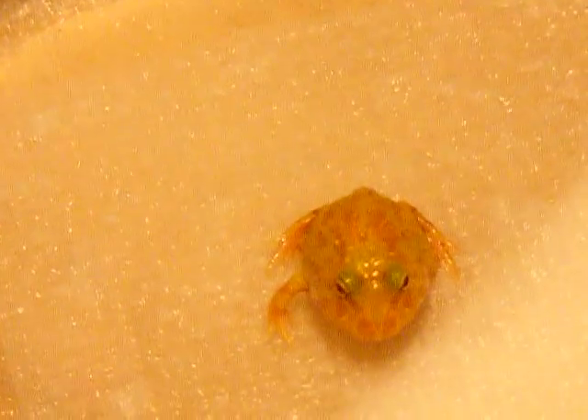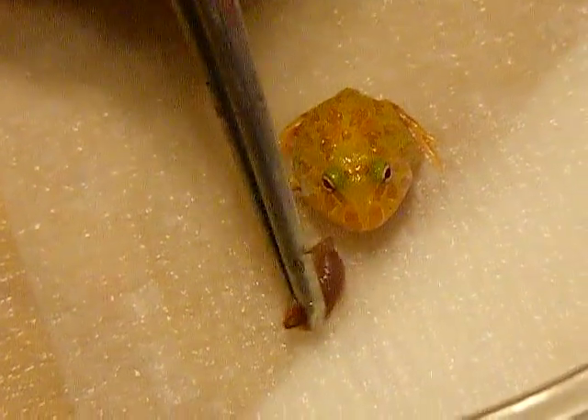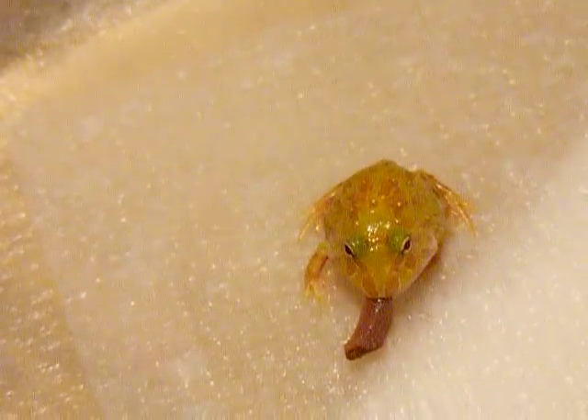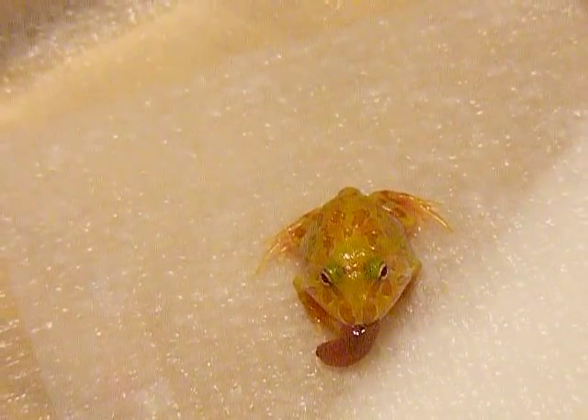Sometimes you'll get a froglet whose tail is almost absorbed but its little mouth is not quite yet fully formed. This little guy looks good — his tail is almost absorbed — so you're going to grasp a piece of worm, and the best thing to do is wiggle it around and basically try to tease them into biting it. Once they bite it, they usually figure out that it's food and they'll eat it.